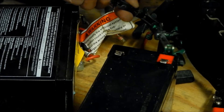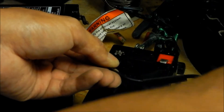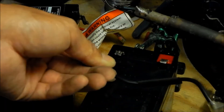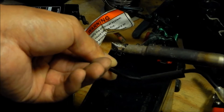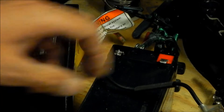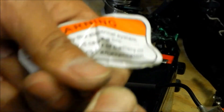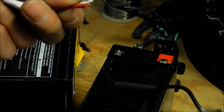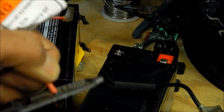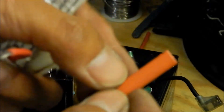Go ahead and solder the negative wire on there. It can be any orientation — you can just twist the wire however you need to get it in there. That one was the easy one. Next, strip the positive wire for that one battery, and put your shrink tubing over it too if you're using shrink tubing.